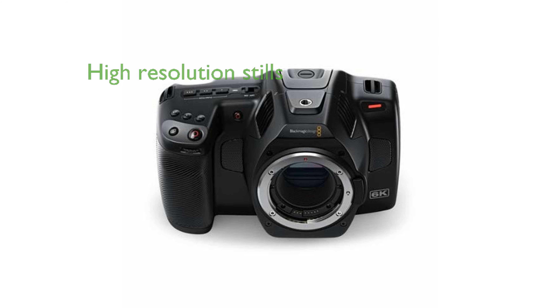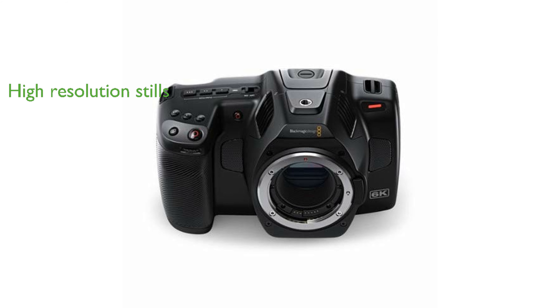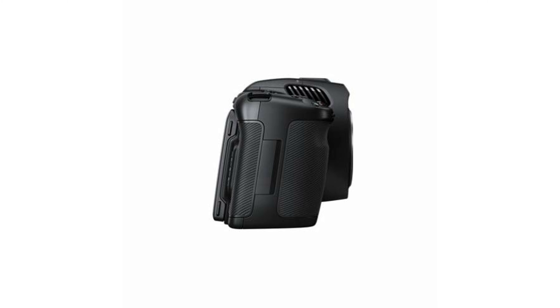The camera also doubles as a high-resolution stills shooter, capturing stunning 21.2-megapixel images, perfect for professional prints with the press of a dedicated stills button.